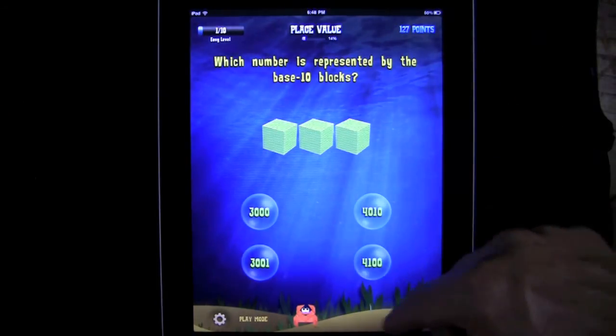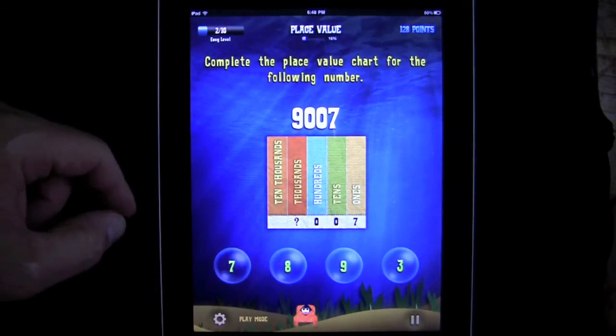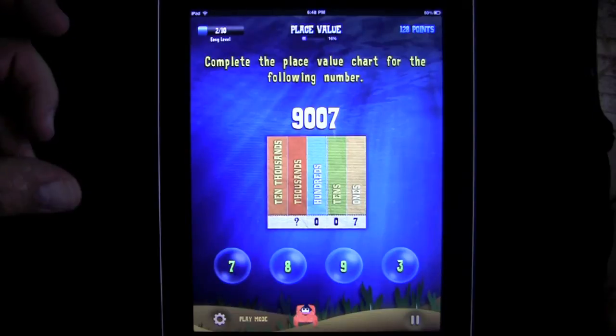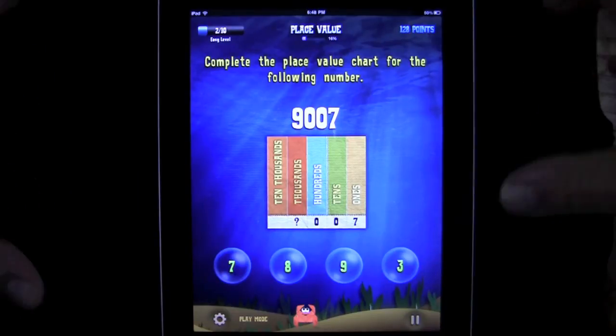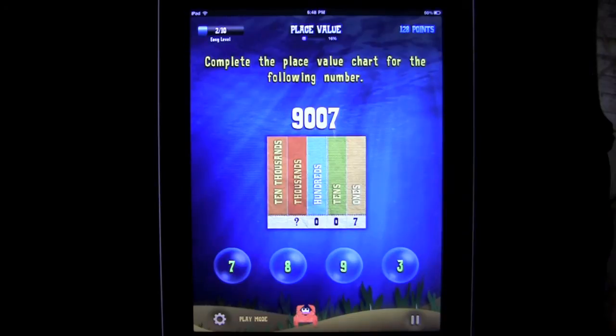I don't even know what base 10 means, but we're going to go with it — 3,000. It gets a little difficult; you have to figure out how they're asking the question. But it's a great user interface, very well made for learning math. I've missed some of these — go figure, third grade math. I graduated college but I'm a little rusty on my math, that's why I'm reviewing apps.